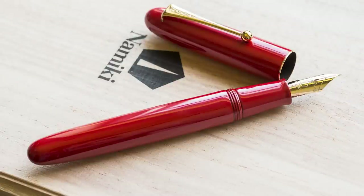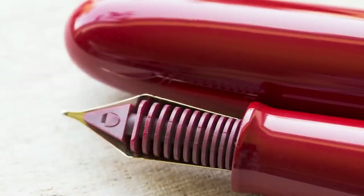Next up is the Yukari Royale by Namiki. It's a big pen, though not as big as the Namiki Emperor, which is the biggest pen they sell. The Emperor is such an obvious choice — but realistically, not many people have $10,000 burning a hole in their pocket. You can get just the Urushi version for $2,000, which is 'a bargain.' The Yukari Royale is still a big, honking pen.